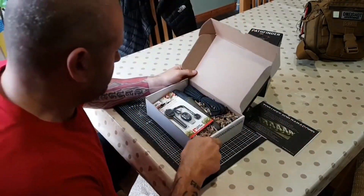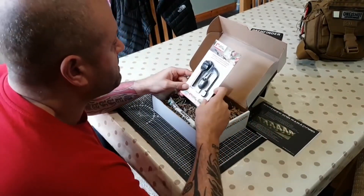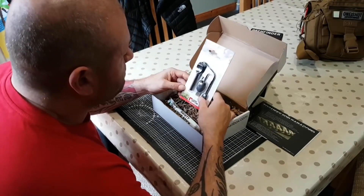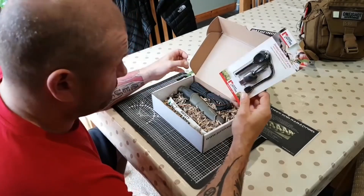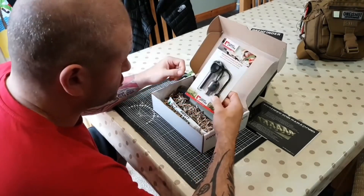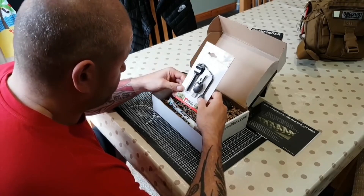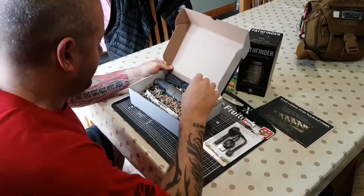First out of the box: Light My Fire. Cracking bit of kit. I've had a couple of these — I've actually given quite a few away. They work really well, throw loads of spark. You've got a whistle with it as well. Big chunky fire steel. Brilliant. Love that.